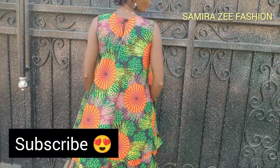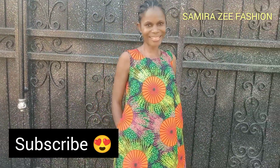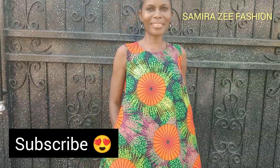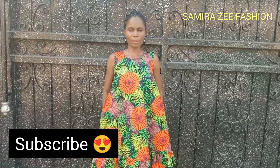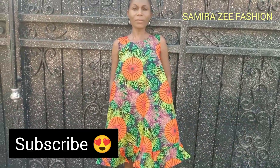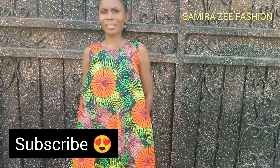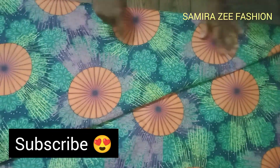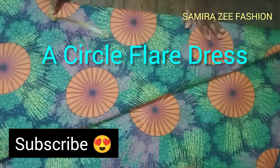Turn on the notification bell to get notified when I upload a new video. You can share my videos with your friends, and please comment and like — this will help my channel to grow. Please watch this video to the end. We are making a circle dress today. As you can see, this is the fabric.